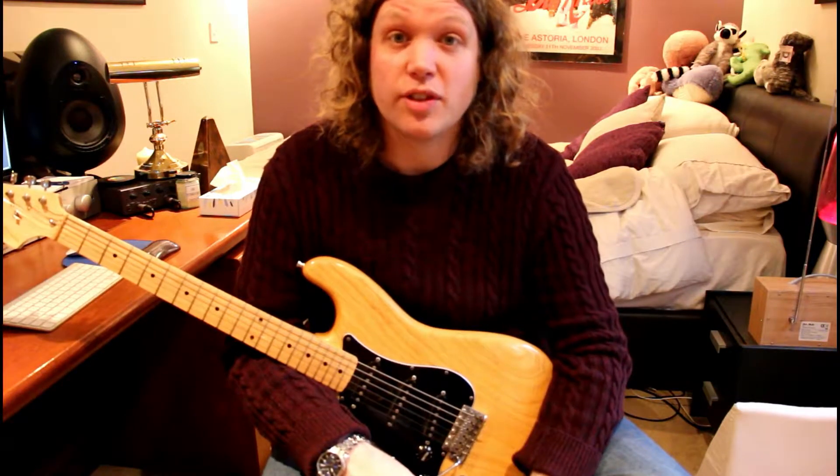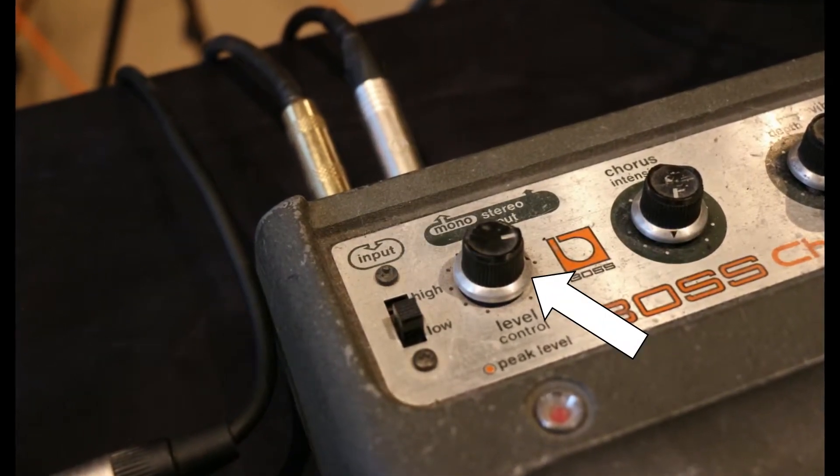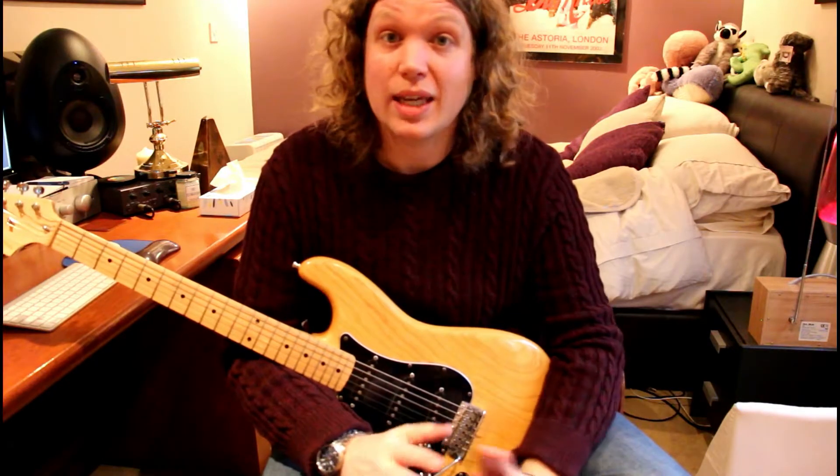This pedal was originally designed for use with keyboards and it has this level control at the front end of it here, which is basically a 50k volume pot. So when it receives a low impedance signal from a keyboard it works great,